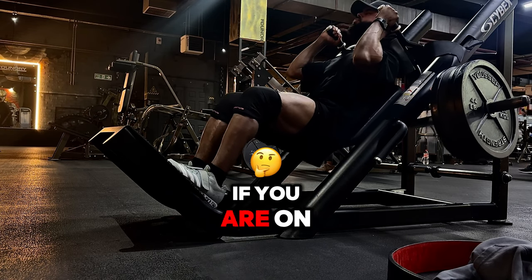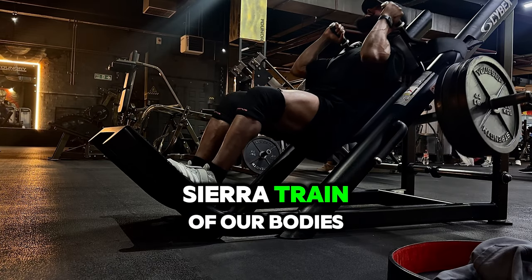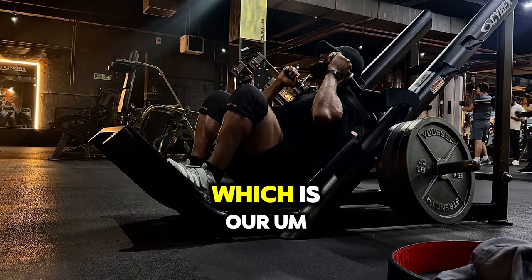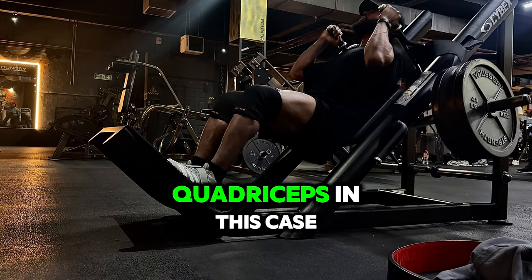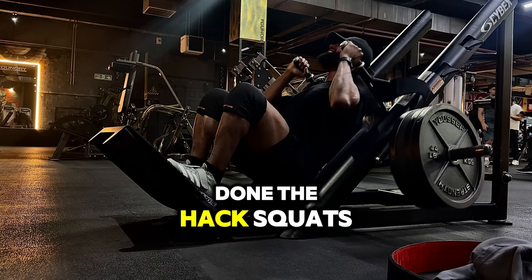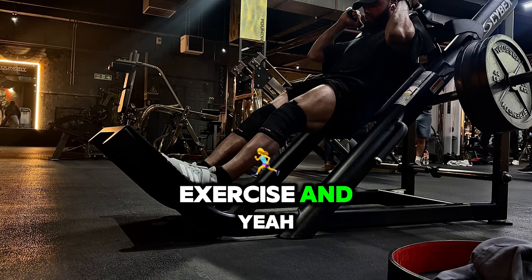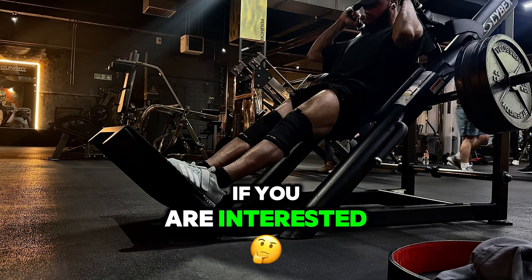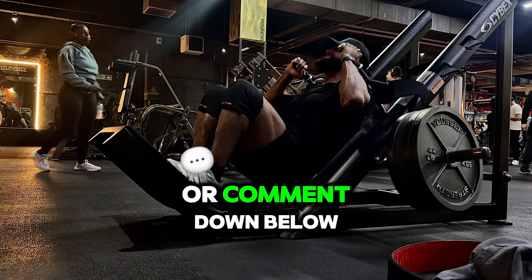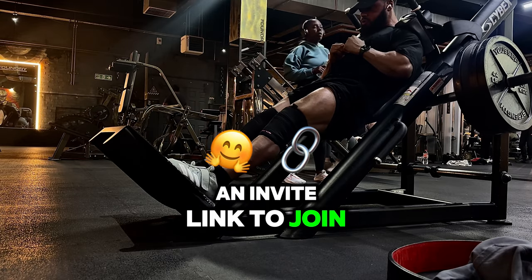If you are on my program, you'll know that we're targeting the anterior chain — specifically the quadriceps — which is why we've done hack squats right after our normal squatting exercise. If you're interested in joining my program, you can message me directly or comment below with your email address and I'll send you an invite link.